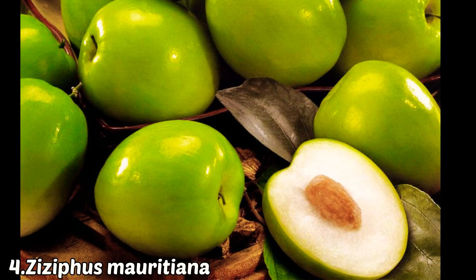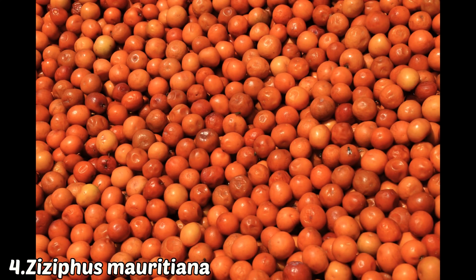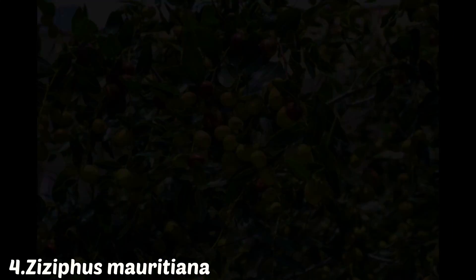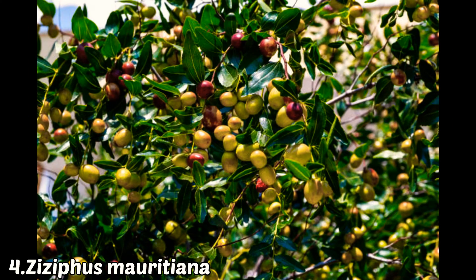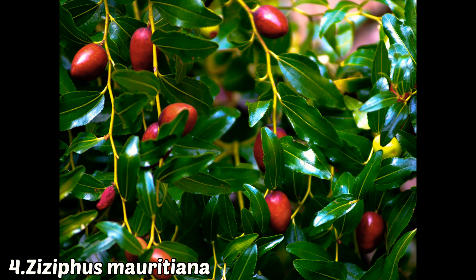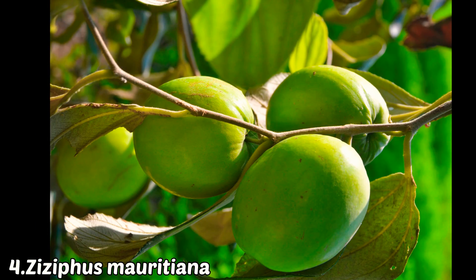Another important fruit plant is the bear or Indian jujube. Interestingly, in South India it flowers and gives fruit in summer, while in North India it fruits in winter. So in North and South India they do import and export, making bear available in almost every season except fall and spring.